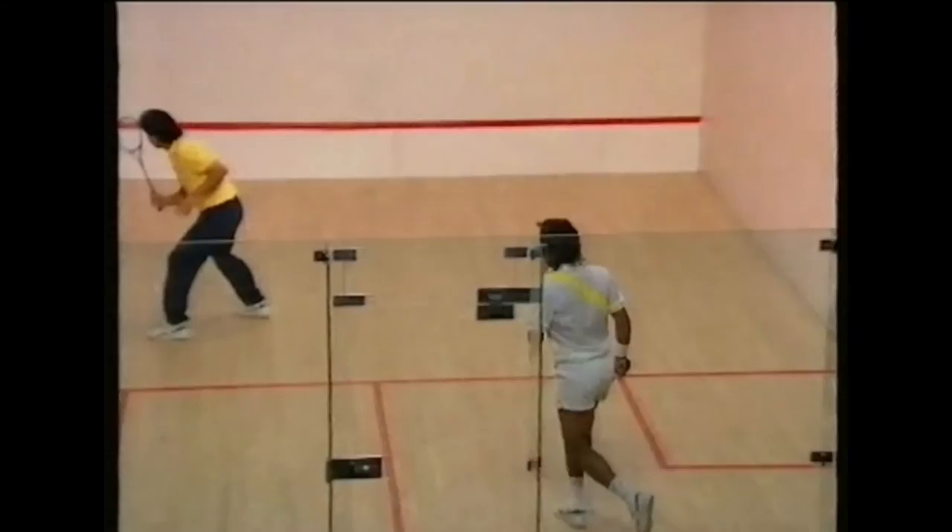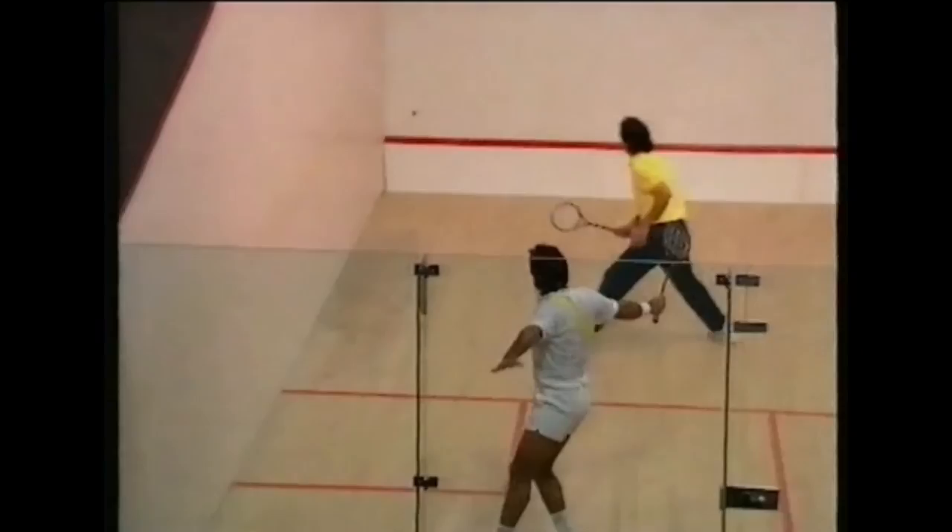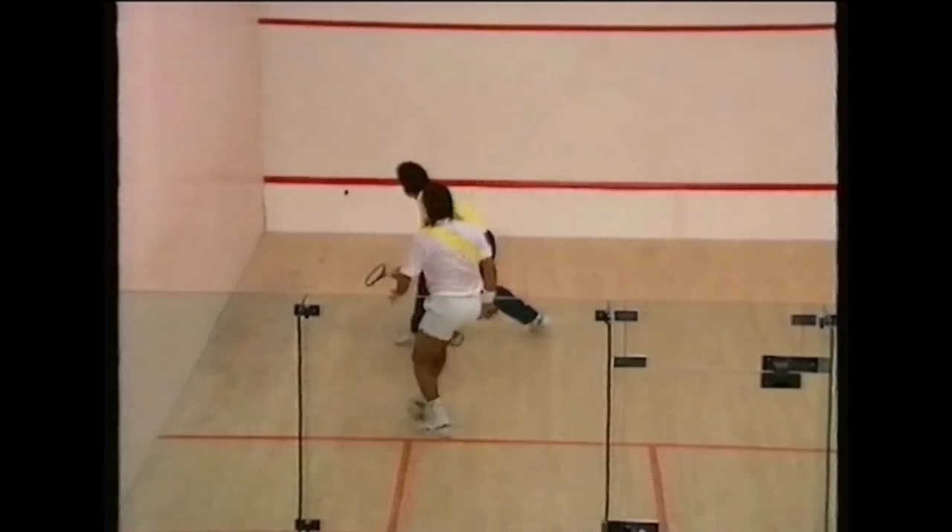Routine 28 demonstrates the next development as you become more skillful. You must play the ball into the same corner, aiming for the nick from any part of the court. Jahangir is given little time to anticipate — just as he is getting a rhythm, the routine is changed by varying the angle of the feet.